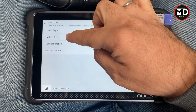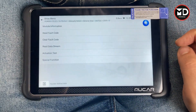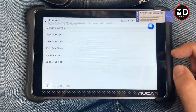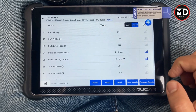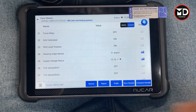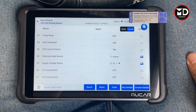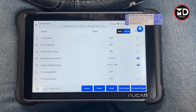Going back to system select, let's check the fault codes — there's nothing, we erased it. Checking the data stream: the steering angle value is now zero. This used to be 18 degrees and now it's back to zero, which means the calibration was performed properly. If after calibration the value is still over plus or minus five degrees, the calibration was not performed properly and you have to do it all over again.